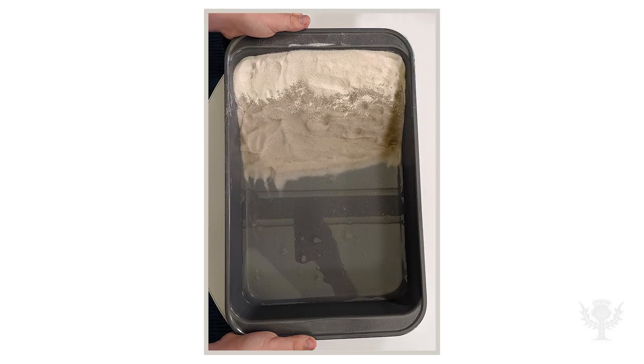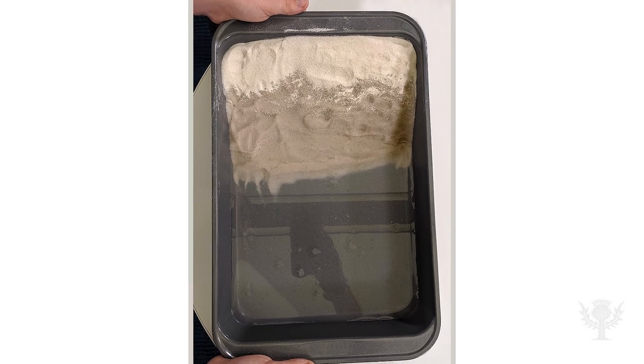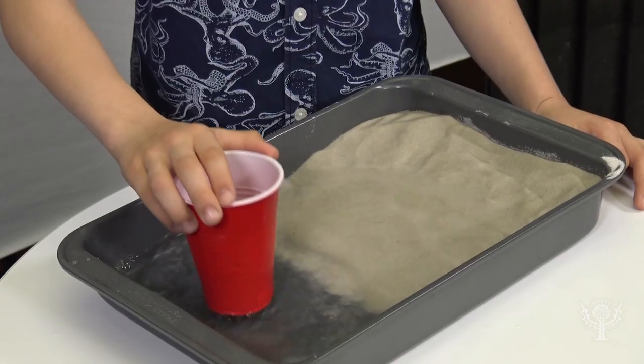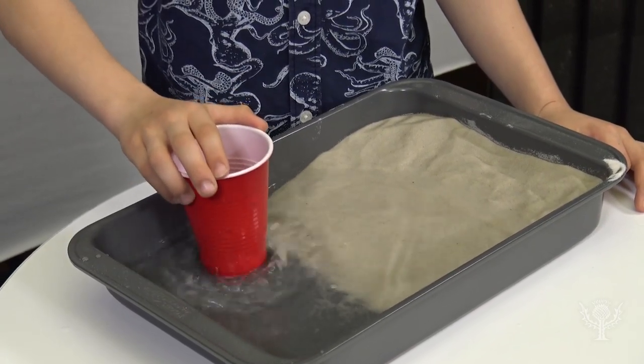Take a picture of your sand so you can remember how it looks. Now take the plastic cup and dip it into the water. Carefully move it up and down to create waves. Make waves for at least one minute.